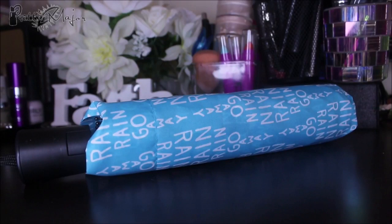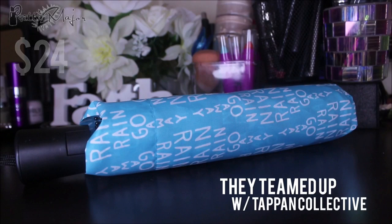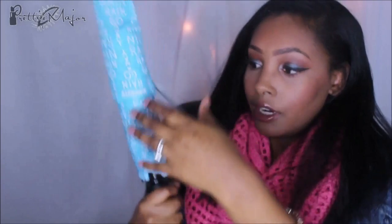The next thing is the FabFitFun umbrella. I recently lost my Victoria's Secret umbrella, which was so huge and cute, so now I don't have to go out and buy one. This comes in multiple colors but I got the blue one. It says 'Rain, rain, go away,' comes with a cover, and it's a regular size umbrella. It's been raining here a lot so I'm really happy to have this.